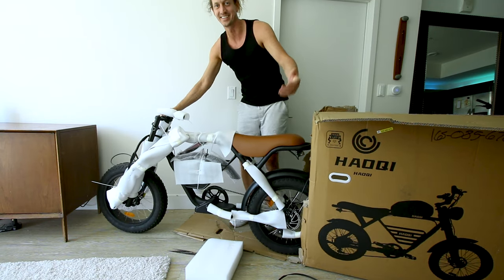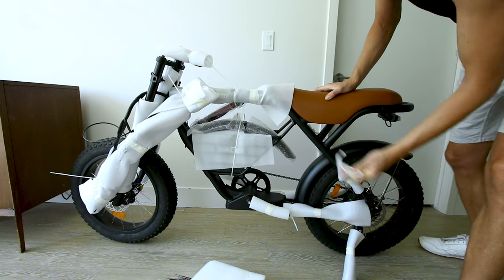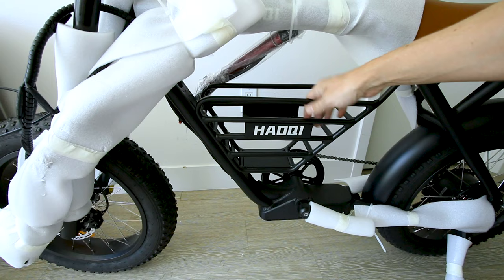The wheels are already on it. Pretty light without the battery. Dude this thing's like built. No rear suspension — so it's a hardtail. Got metal fenders and a little cage thing here.